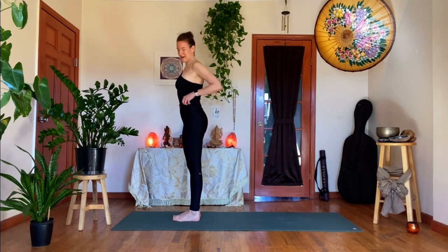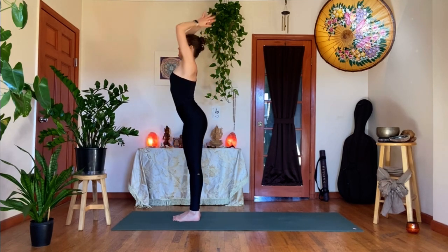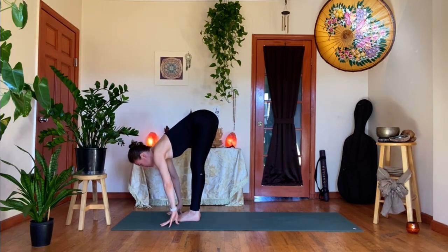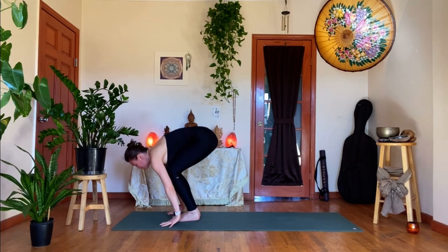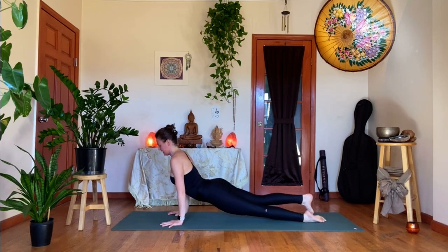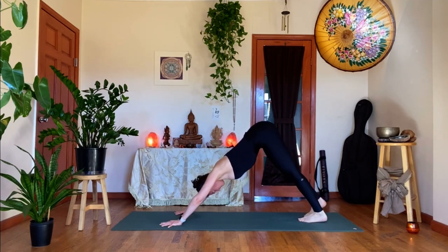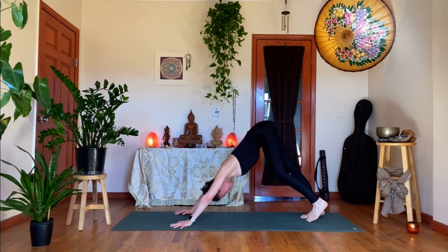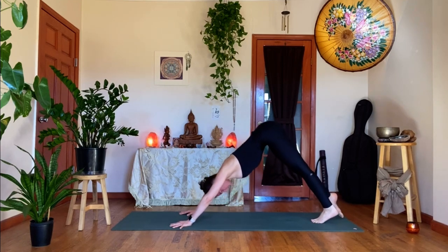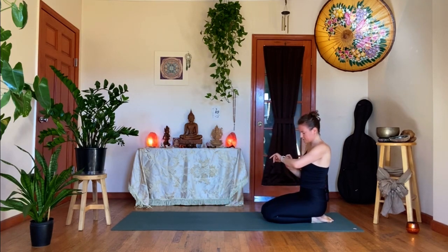Taking it back to down: inhale, reach arms up. Exhale, take it over your legs — forward fold. A flat back on the inhale to prepare, look forward. Step it, pop it, float it — upward facing dog. Exhale, down dog. Take a beat. And then we'll briefly rest in child's pose or sit up on your shins. How are we doing?